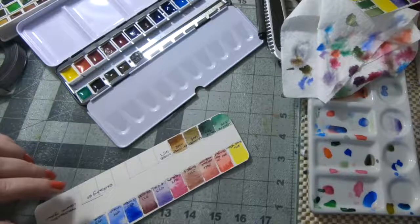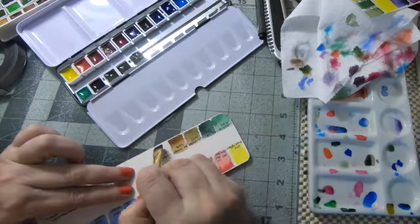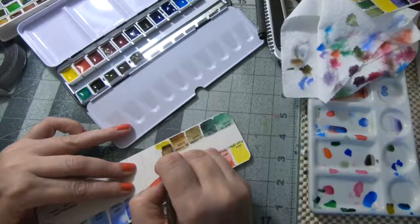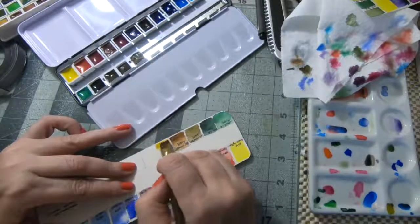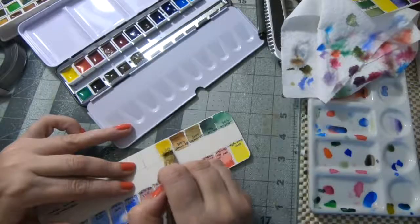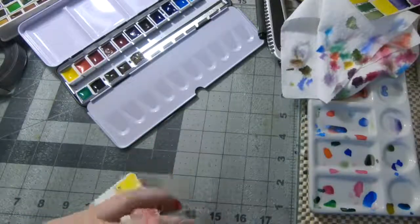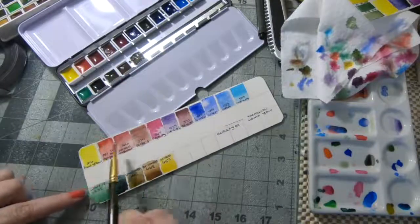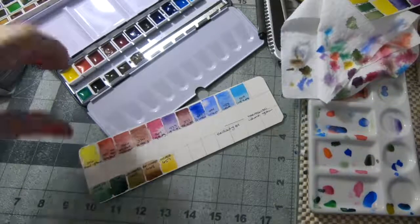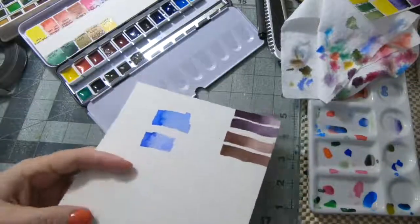The last one is a very strange ochre that just dried really strange in the pan — I've had a sepia do that. It's a very gold ochre, almost like a quinacridone gold base color. It's pretty though. I'm going to definitely play around with the Schmincke a little bit more to see how it acts in actual usage.